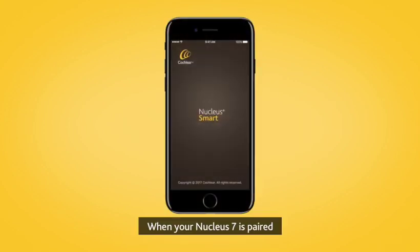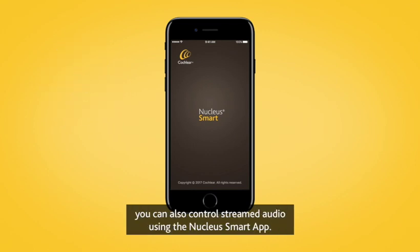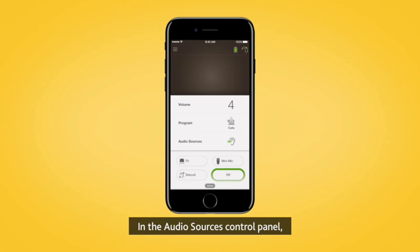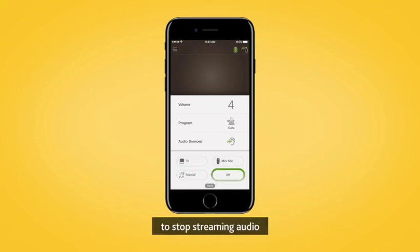When your Nucleus 7 is paired with a compatible Apple or Android device, you can also control streamed audio using the Nucleus smart app. Open the app and tap the audio sources on the app home screen. In the audio sources control panel, tap the icon for the audio source you want to use. Tap off to stop streaming audio and return to the previous program.